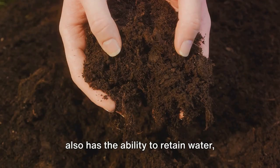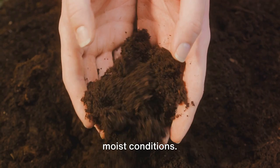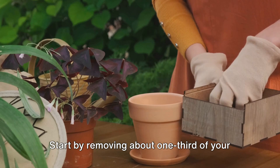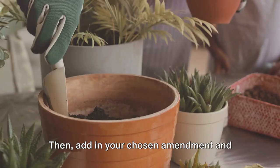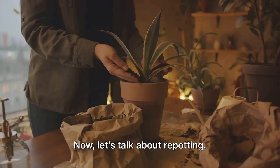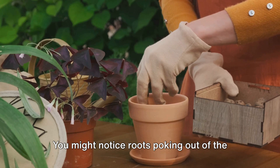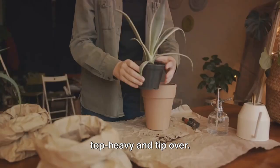Mixing in these amendments is simple. Start by removing about one third of your existing soil, then add in your chosen amendment and mix until it's evenly distributed. Your plants will thank you for this upgrade.